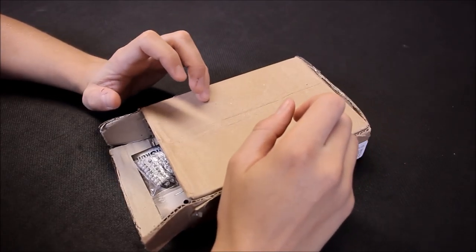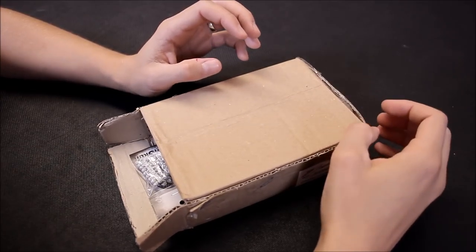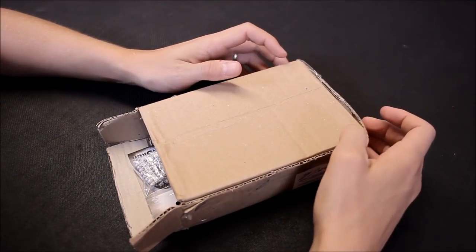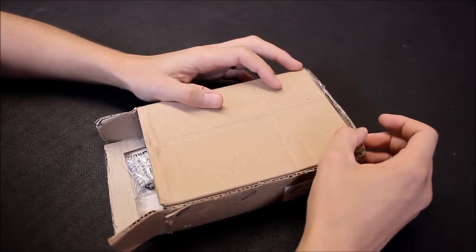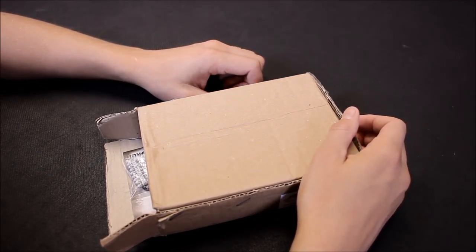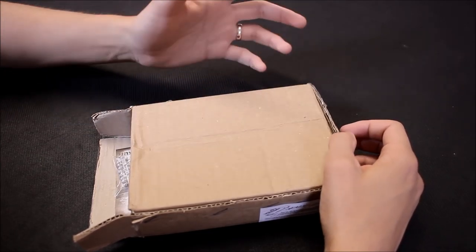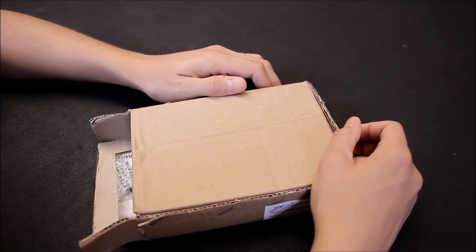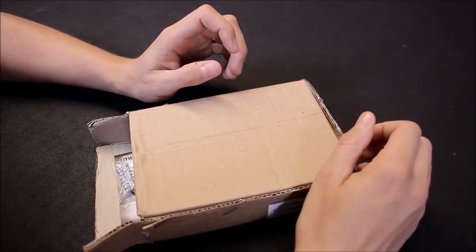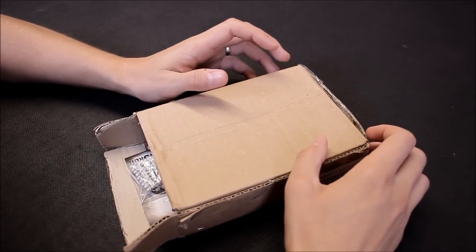Welcome to this review for some battlefield accessories I've got from a company called GrimSkull. They're an interesting company — they produce miniatures that can go alongside your Games Workshop stuff. I'm not usually a fan of that; the armies I use are all Games Workshop, Citadel miniatures. But when I was browsing their website, they have some really good battlefield accessory stuff as well, and that's what we're going to take a look at here.